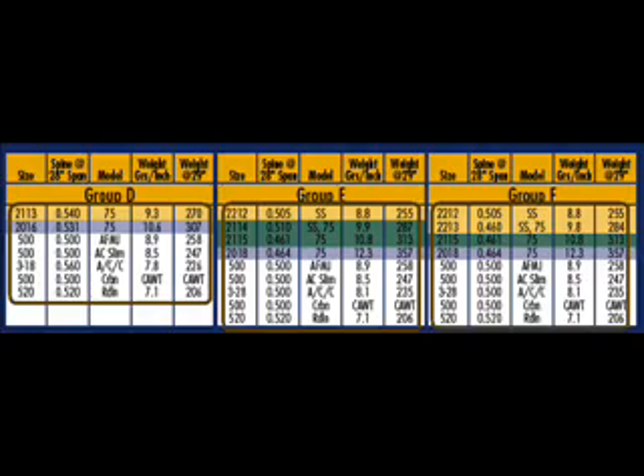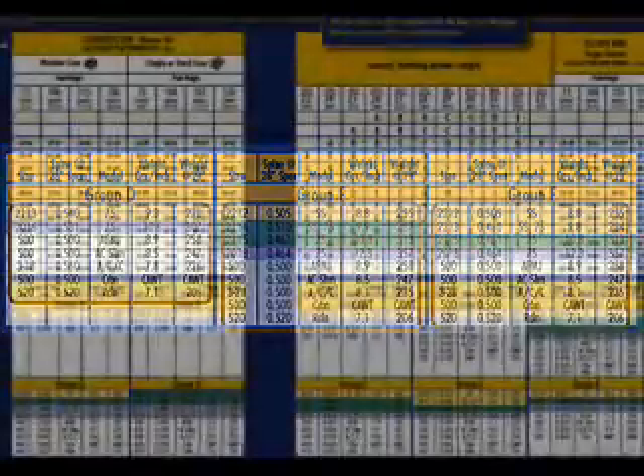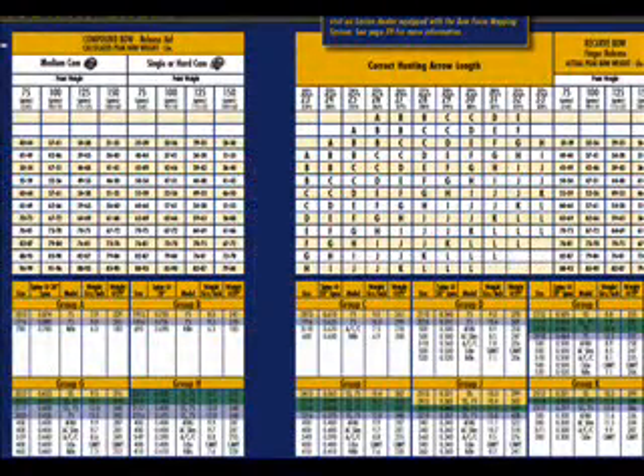But not all of the arrows are the same in that group. Let's examine the two arrows I had before. One was an Easton Axis 400, the other was an Easton Lightspeed 400. Take the first one: the Axis had a 75-grain point. It's 68 pounds — I come across at 68 pounds to 27 inches, that was my arrow length, and I have an H. I come to group H and I see a 400 carbon is appropriate.